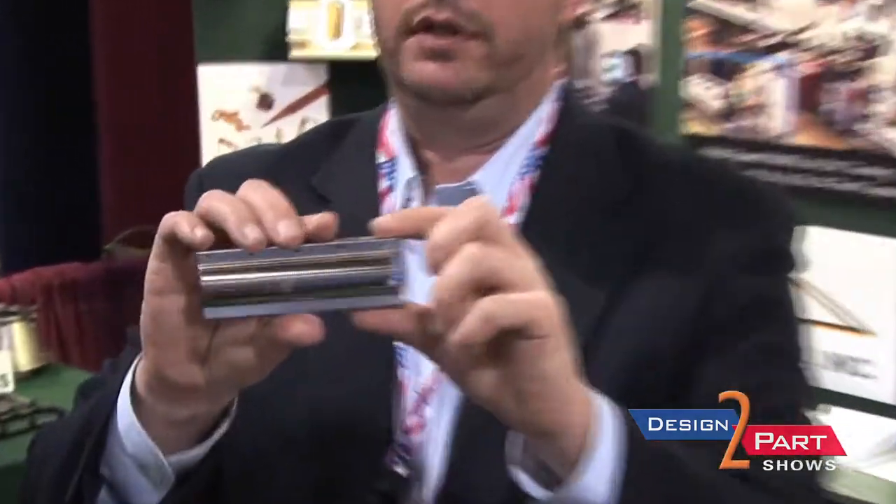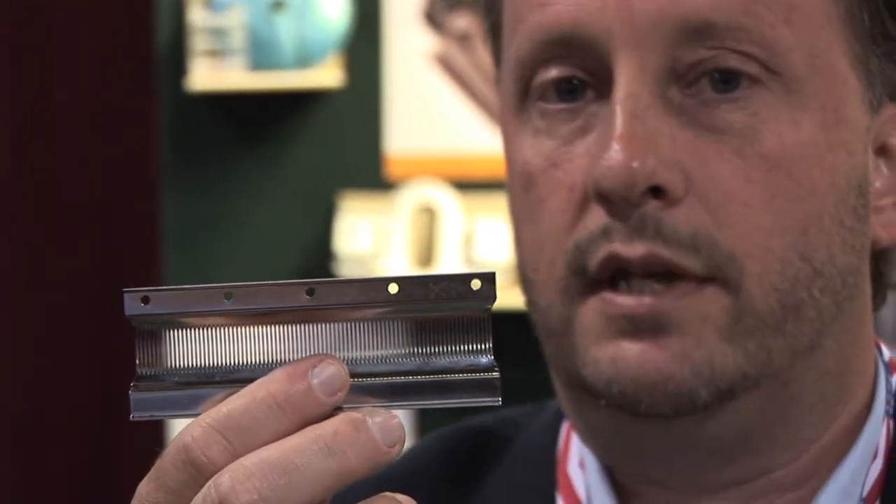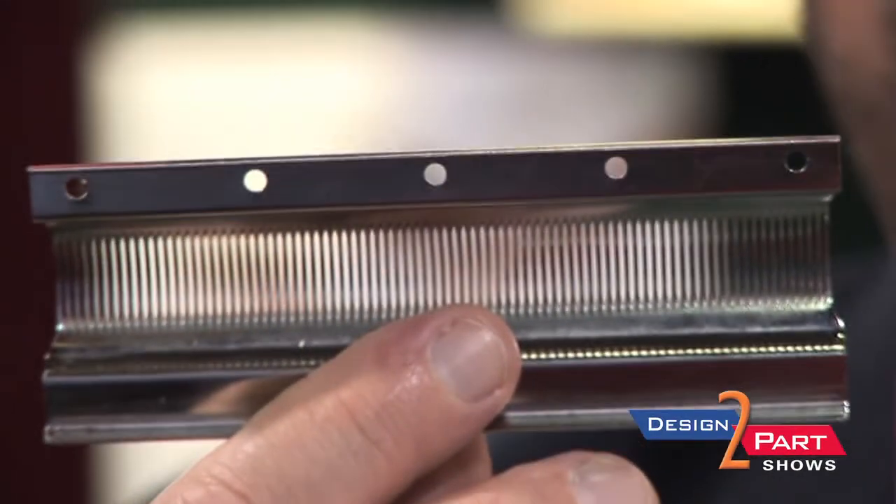This one here is a really cool part — another medical part. Each one of those slots are held within two-thousandths of each other. A customer came to us about seven or eight years ago and said, can you make this part for us? We gave them a price, they passed out, and they came back about six months later asking if we could still do it for that price. Each one of those slots gets a razor that goes inside of it, so if they don't line up properly, that razor doesn't do what it's supposed to do. What it does is it takes good skin from a burn patient, cuts it in a diamond pattern, and they lay that over top of the burned skin.